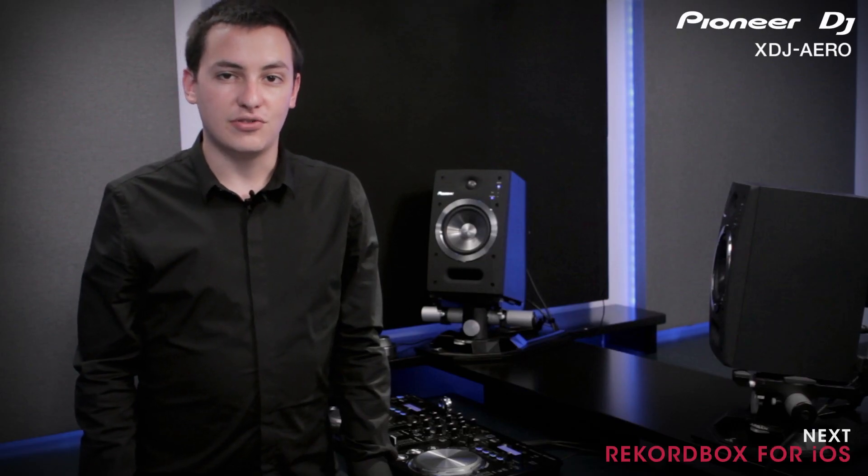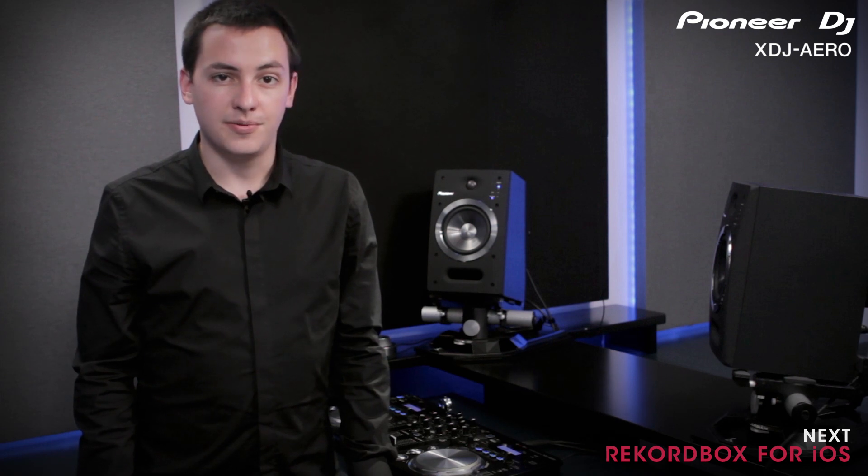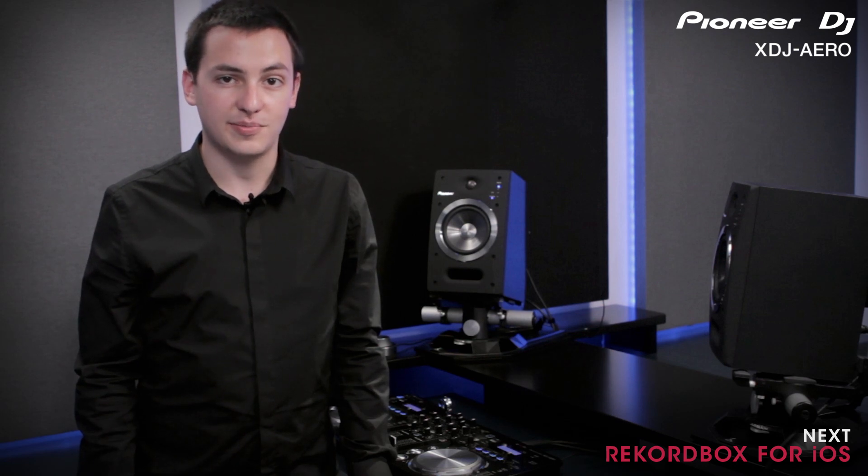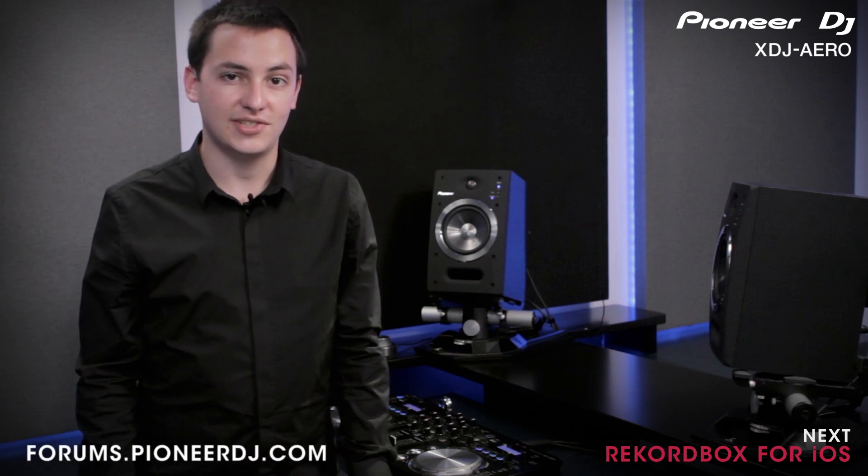In the next video, we'll be showing you how you can use your iOS device with the XDJ Aero. If you have any questions about what we've covered, you can discuss them online with other Pioneer users and Pioneer experts at forums.pioneerdj.com.